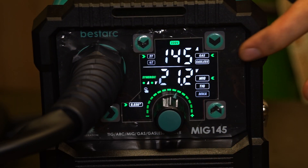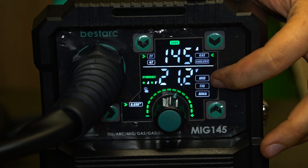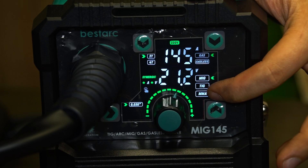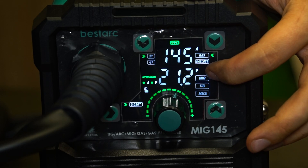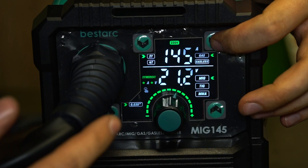For today I'm going to show you how it MIG welds. For TIG welding we need an additional TIG torch — if you want to buy it from BestArc, it costs about $50 extra. I don't have a TIG torch, so I'm not able to show you TIG welding. Being honest, I'm not a TIG welder and have no idea how to TIG weld. Coming back to MIG welding, we can MIG weld with gas and without gas.